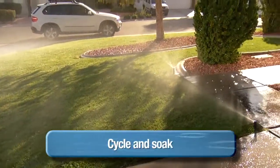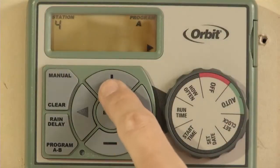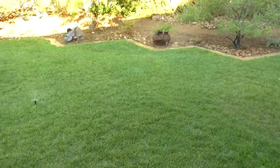Use the cycle and soak method when watering grass. Set sprinklers to water in three short cycles, four minutes at a time. Schedule each sprinkler cycle about one hour apart.